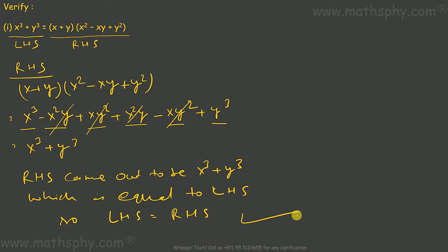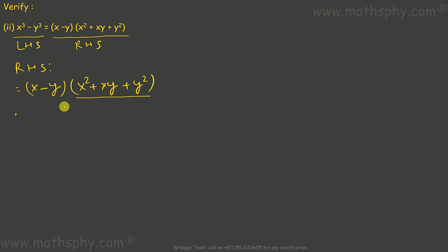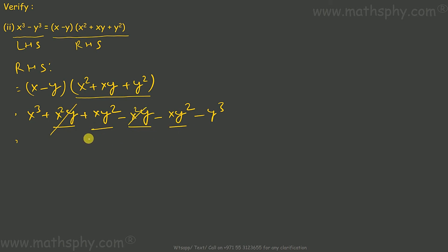This one here: left hand side, right hand side. Let's take the right hand side, which is x minus y into x square plus x y plus y square. x into this piece: x cube plus x square y plus x y square. Negative y into this piece: negative x square y, negative x y square, negative y cube. You can see x square y and x square y cancel, and x y square positive and negative cancel.